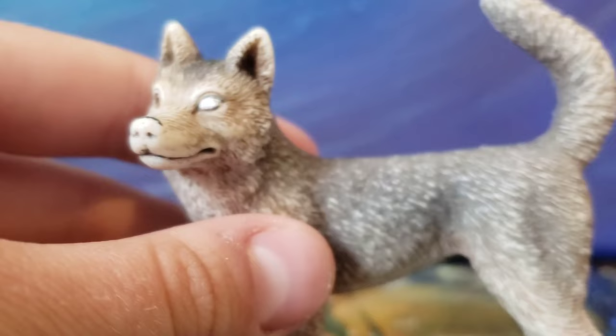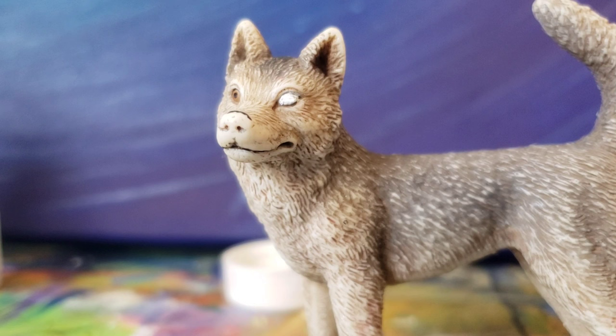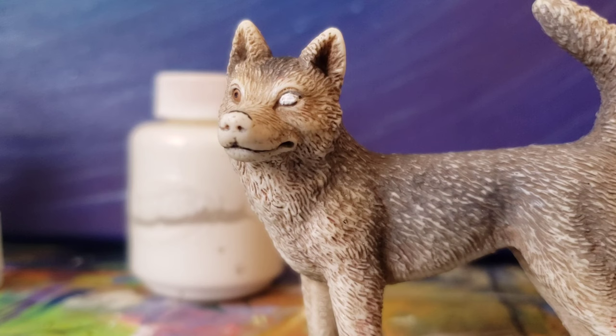I washed my brush off, and the next step is to let this eye dry, then I'll come back when it dries. You can use acrylic paint if you want, but just keep in mind that if you use acrylic paint or any non-washable paint, it will not come off. That's why I use Crayola washable paint.